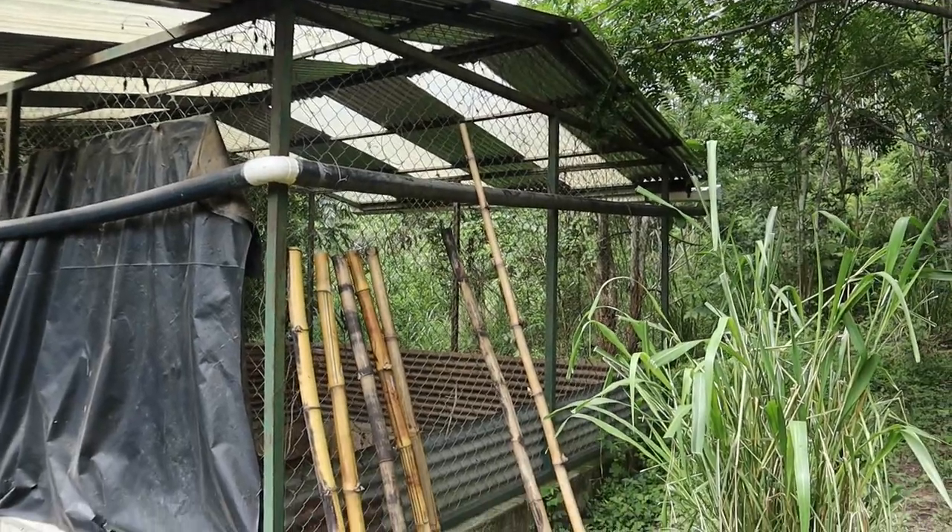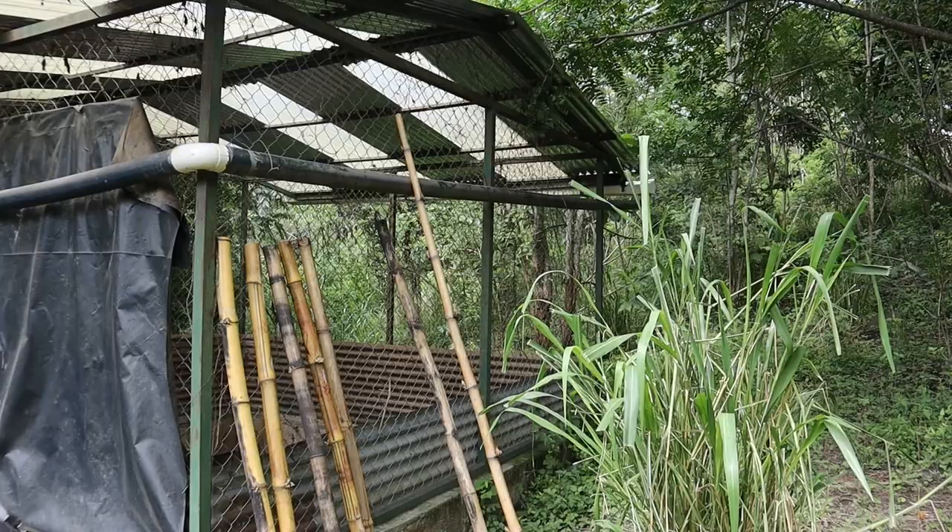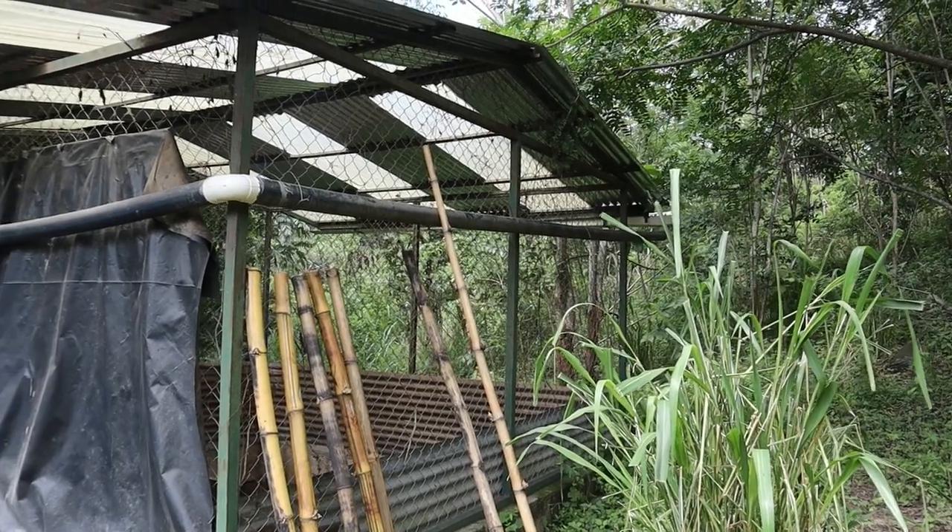We have a little bit of bamboo here but not a lot, so I'm using what we have as kind of an experimental run, and then I'll see if we can get bamboo from another source if it works. Here is the material I have already — these are poles that are going to be used for the fence. I have to cut the others to length, and cutting bamboo is not easy, particularly if you don't have any power tools, which I don't.